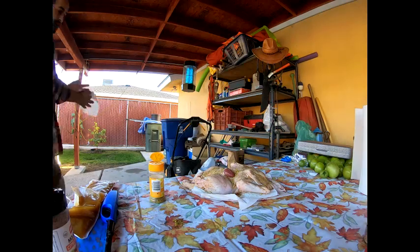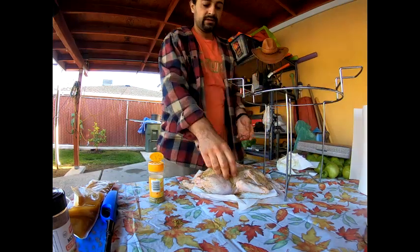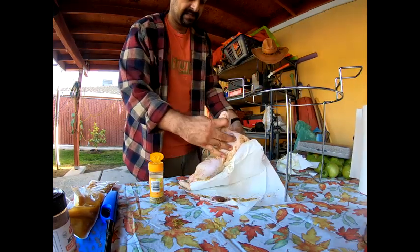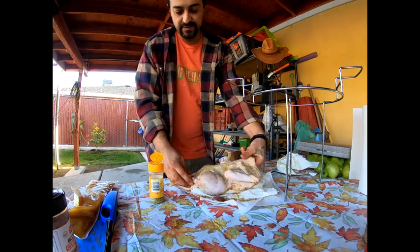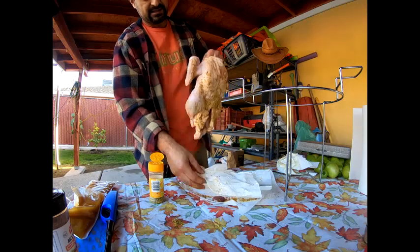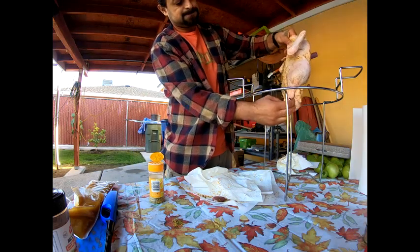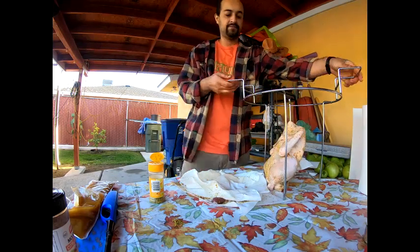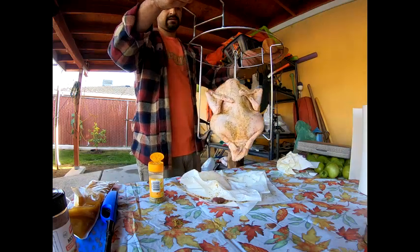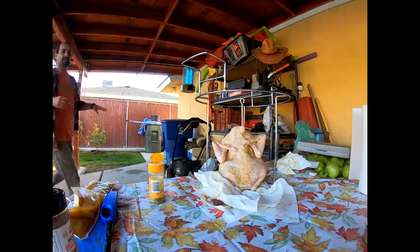I'd say we're probably ready to drop the duck in there. A lot of people drop the duck in ass first. Alright — this is what our duck's gonna look like as it's frying in there. That's what we're gonna be working with.